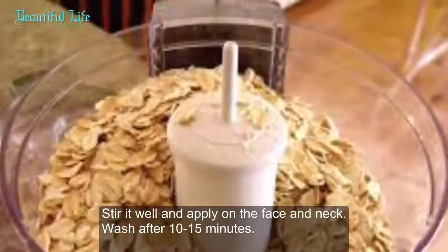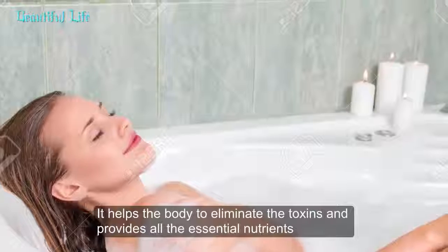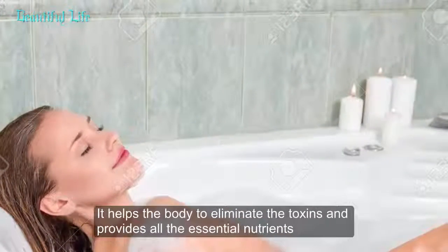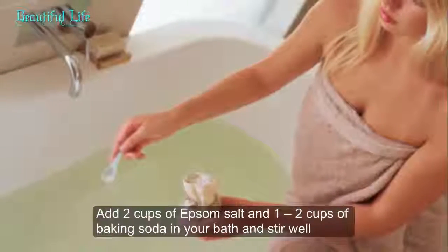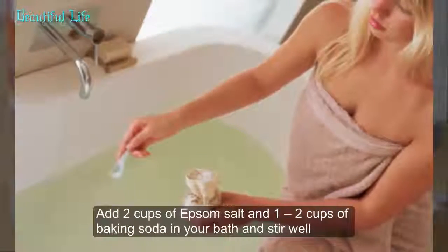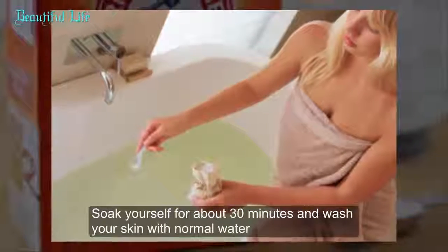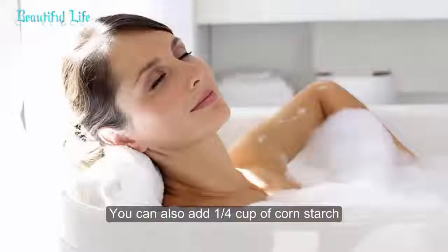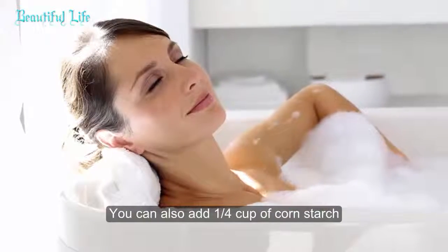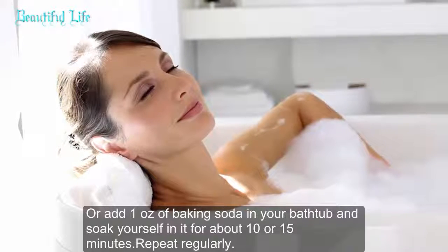Method 4: Baking soda detox bath. It helps the body to eliminate toxins and provides essential nutrients. Add 2 cups of Epsom salt and 1 to 2 cups of baking soda to your bath and stir well. Soak yourself for about 30 minutes and wash your skin with normal water. You can also add a quarter cup of cornstarch, or add 1 ounce of baking soda to your bathtub and soak for about 10 to 15 minutes. Repeat regularly.